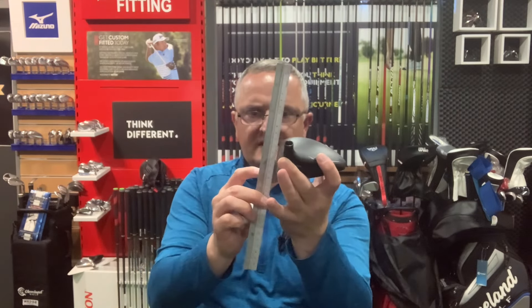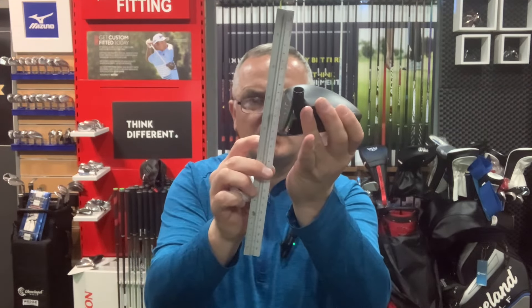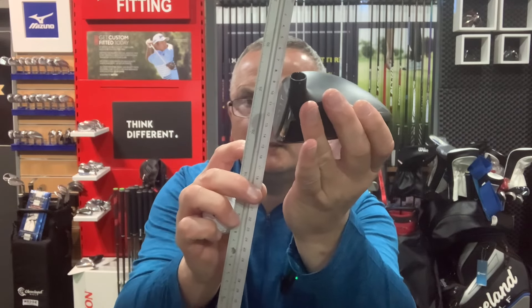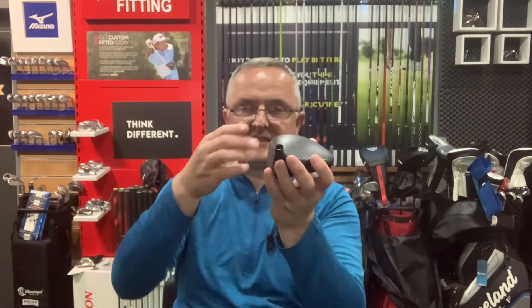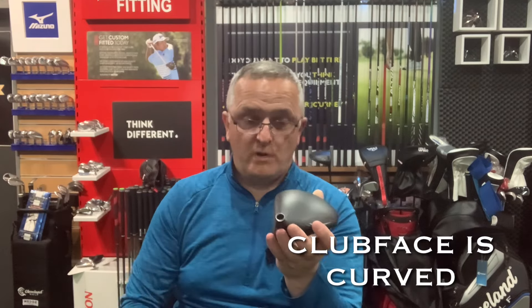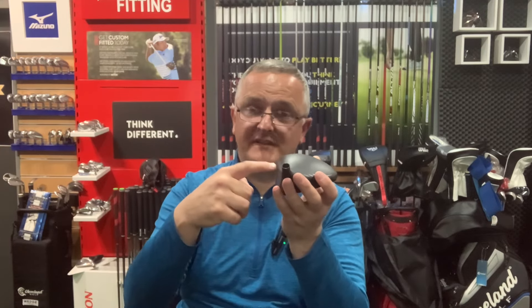The face of the driver is actually curved — I'll put a ruler close to the middle and you can see a little gap at the top and a little gap at the bottom. The face is curved from top to bottom. If there's 11.5 degrees in the middle of the face, there could be anything up to 13, 14, even 15 degrees near the top of the face. If you tee the ball high and the shaft isn't optimum, you catch it on the top of the face, creating more backspin — the ball flies higher, spins more, and suddenly you're getting a flight that's not penetrating and you're losing distance.